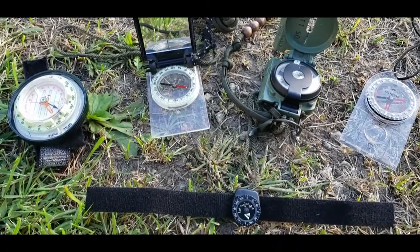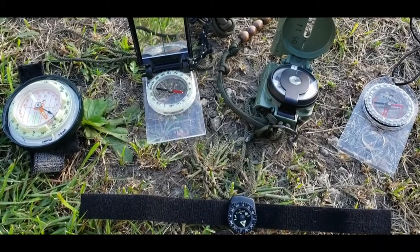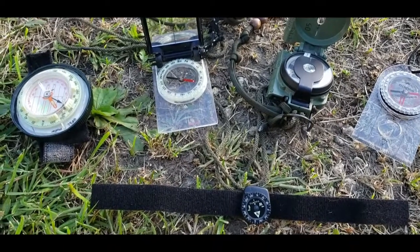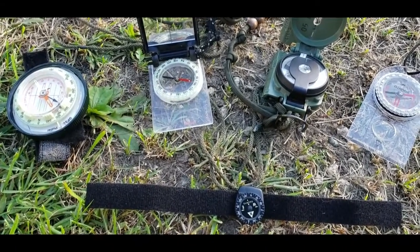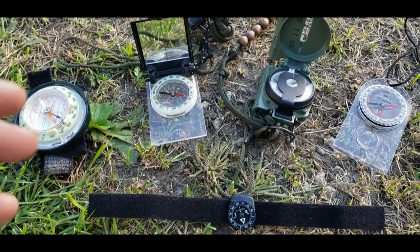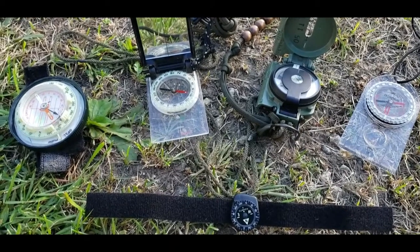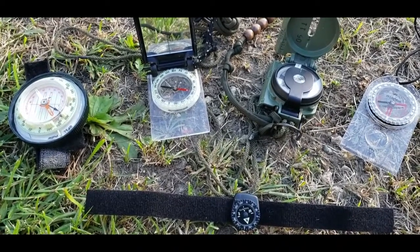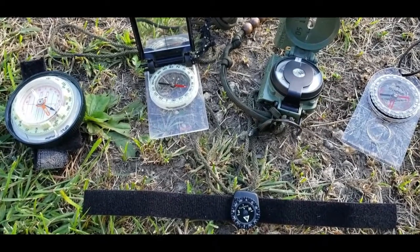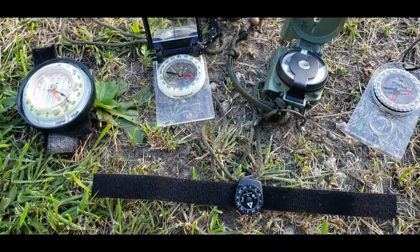Today we're going to talk about the difference between short distance versus long distance compass use. If you're an occasional hiker who doesn't go out very far and stays on the trail quite a bit, you probably don't have a whole lot of use for a compass. A lot of outdoors people have no navigation skill because they don't put themselves in a position where they feel they need one. You should start bringing a compass and getting familiar with it, particularly on short distance hikes.